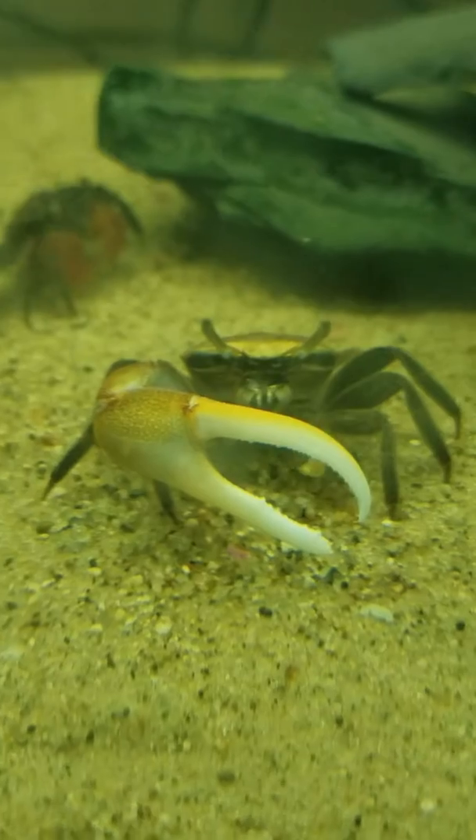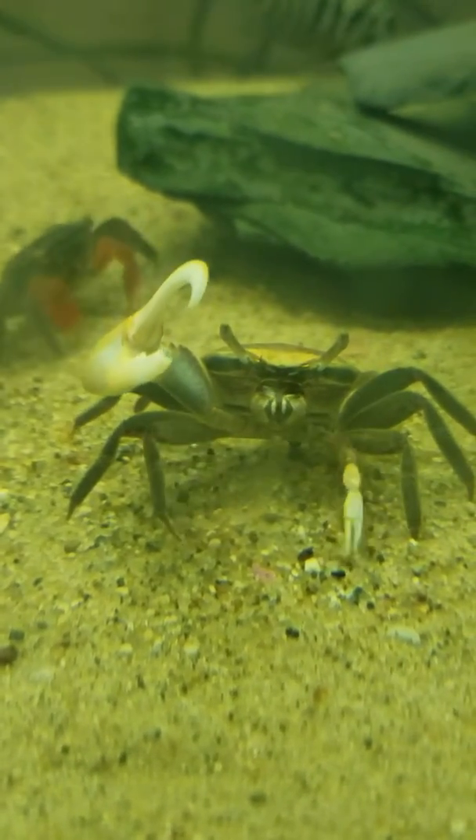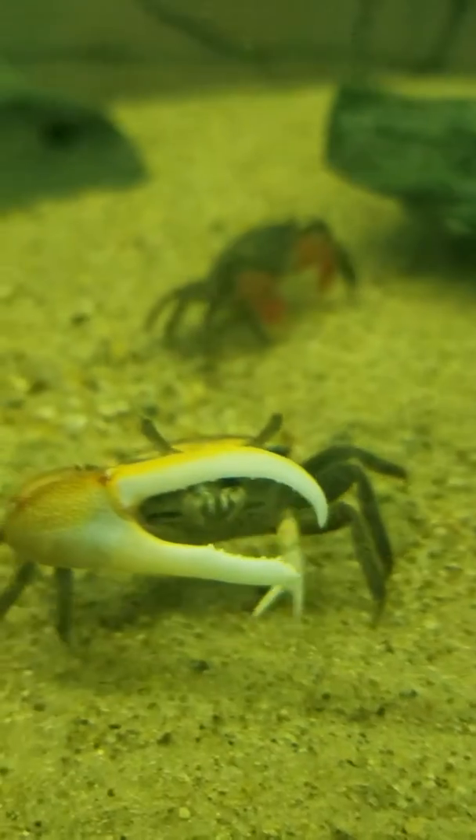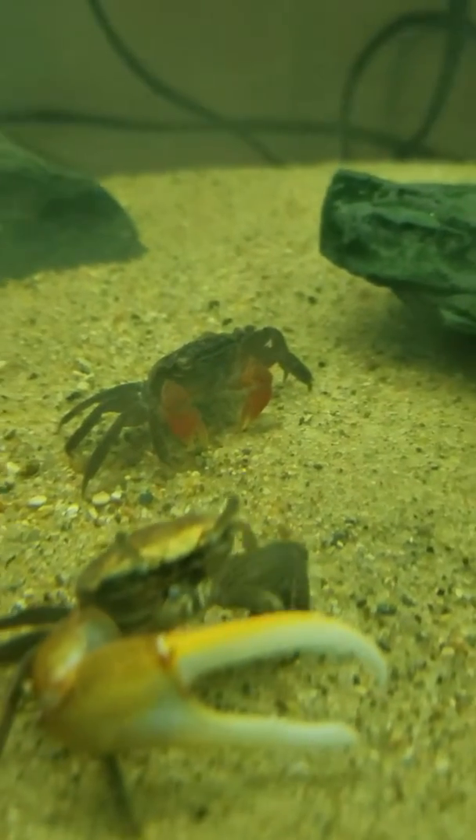This hack is so easy, you guys. All you have to do is put on a coat of mascara. While it's still wet, use a cotton swab to apply baby powder all over your lashes. Then it's time to apply another coat of mascara.